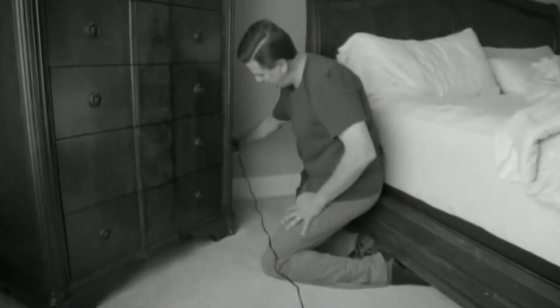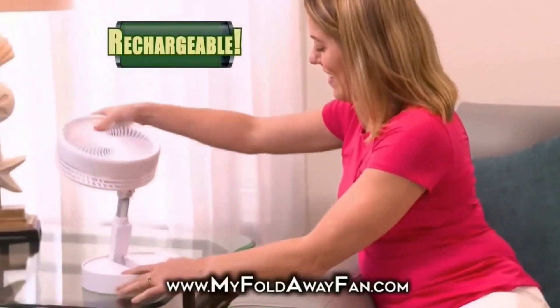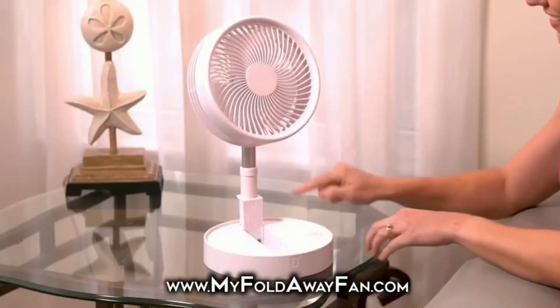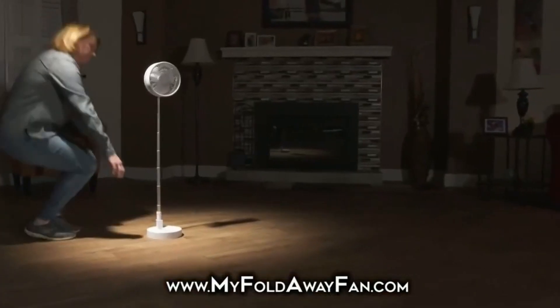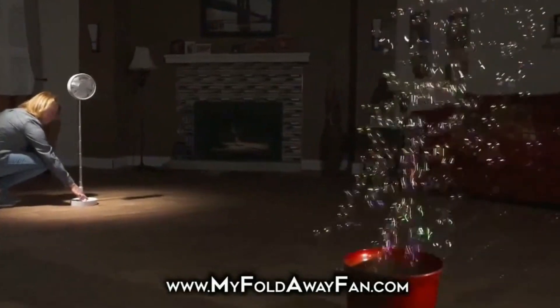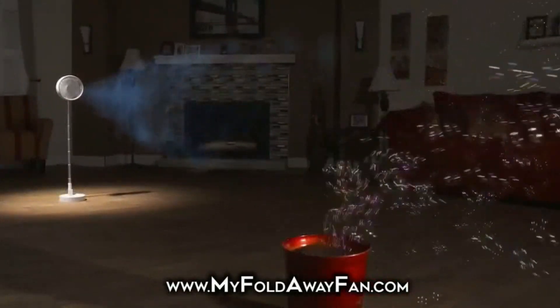Do you suck at plugging stuff in like this guy? Well, guess what? This little guy doesn't need a cord. It has a 10-hour charge, which means it can last a whole two hours. Have bubbles you want to blow, but safely and from a distance? We have you covered.